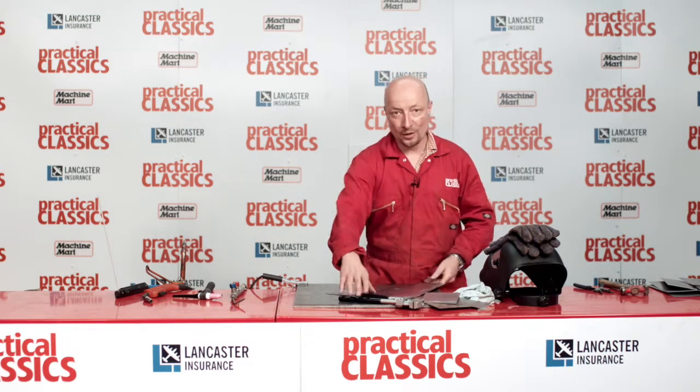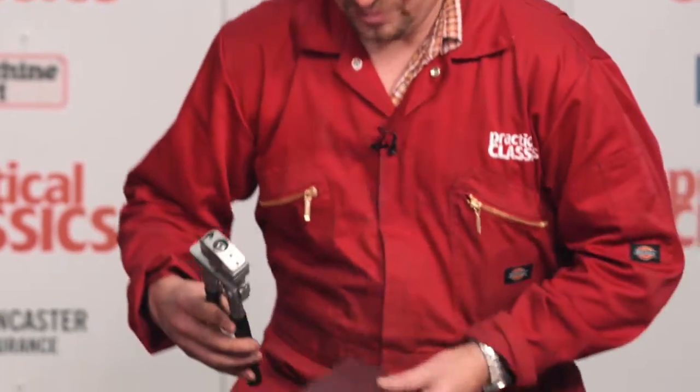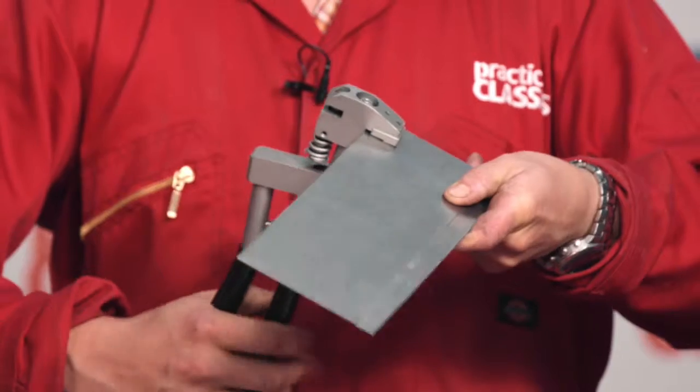If you can get access properly, you can use a thing called a joggler, which is this thing here. You put that on like that, give it a squeeze and go all the way down.